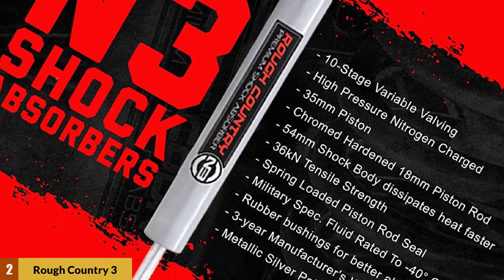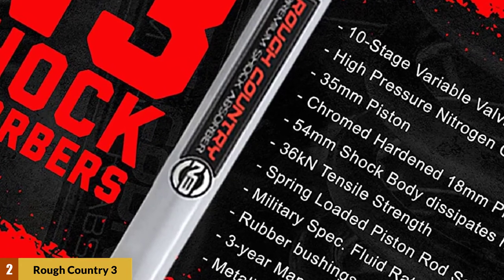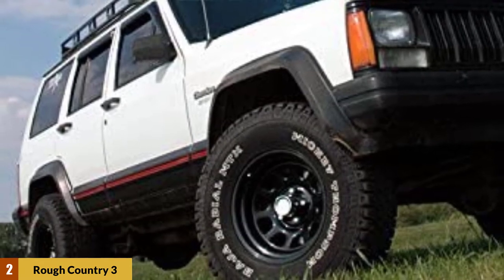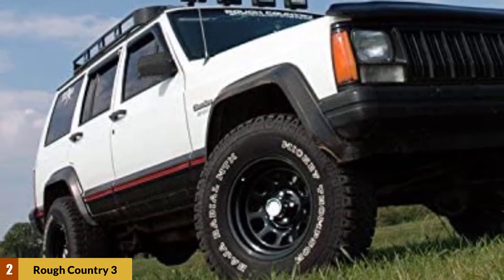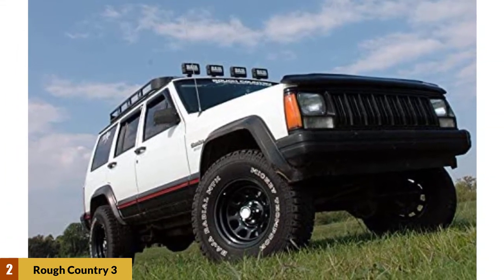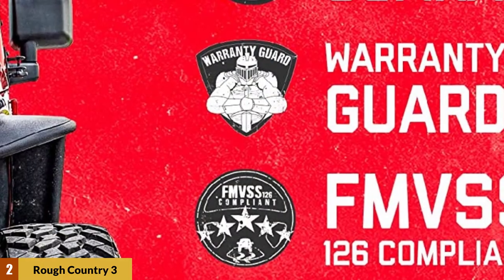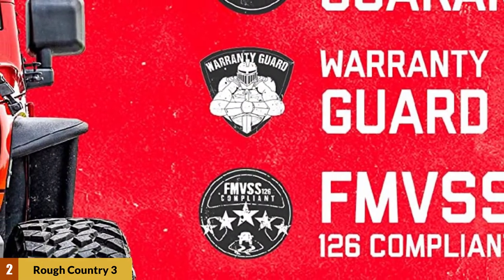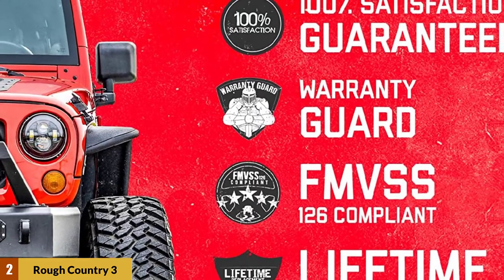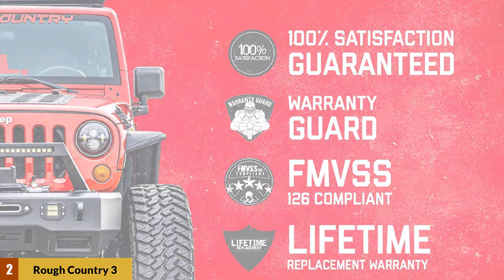The Rough Country 3-inch lift kit comes with an 18mm spring-loaded piston rod that keeps the brake in place and prevents it from making unpleasant noise. The brand also offers an extra 35mm piston. The accessory includes essential features like 10-stage variable valving, high-pressure nitrogen charging, 36 kN tensile strength, and more. Another big draw is its installation process — it takes limited time to get your Jeep XJ on the rocky roads.